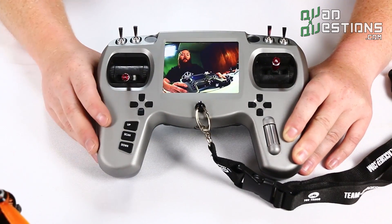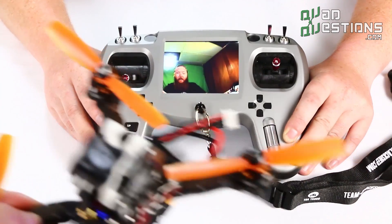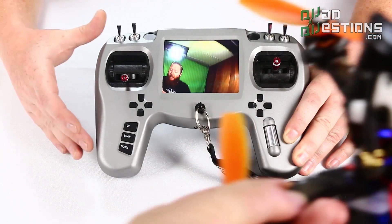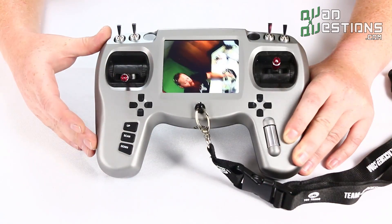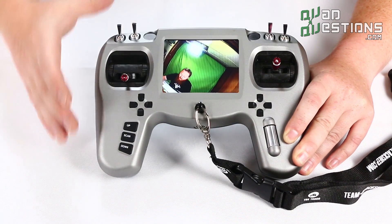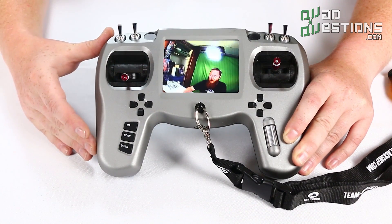When you're flying first person view, if you have a drone with a camera like this one, you can basically use this radio transmitter without the need for FPV goggles or anything else, so it's an all-in-one solution for what you need to fly a first person view racing drone.